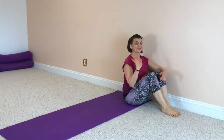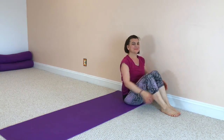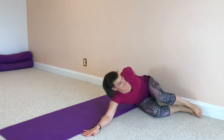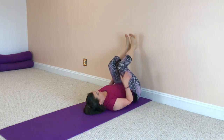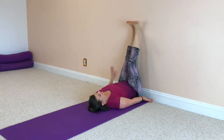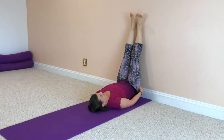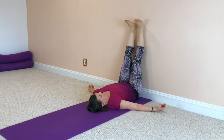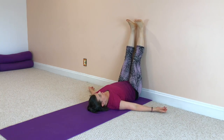Hi. Welcome to Restorative Yoga for Your Shoulders. We'll begin today in Legs Up the Wall, so take a few moments to get yourself into that position. Or if you don't have a wall nearby, you can also rest your legs over a couch or chair. Take a few moments here as you settle into a comfortable position.